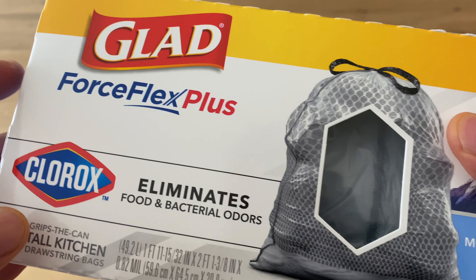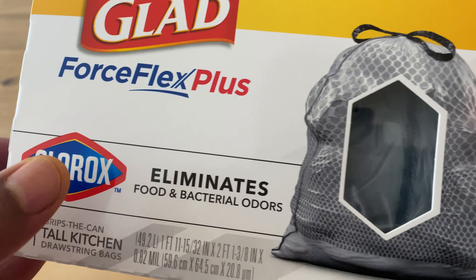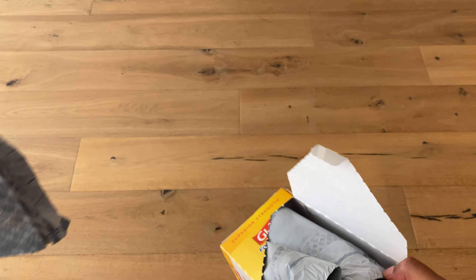Here are the Glad ForceFlex Plus — they teamed up with Clorox, and this particular brand is supposed to eliminate food and bacterial odors. I'm going to go ahead and open this up on the top, pull that out right there. It comes on a spool, it comes out right here, and it smells really fresh.